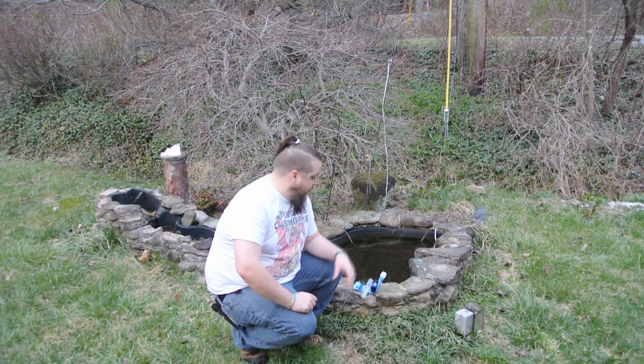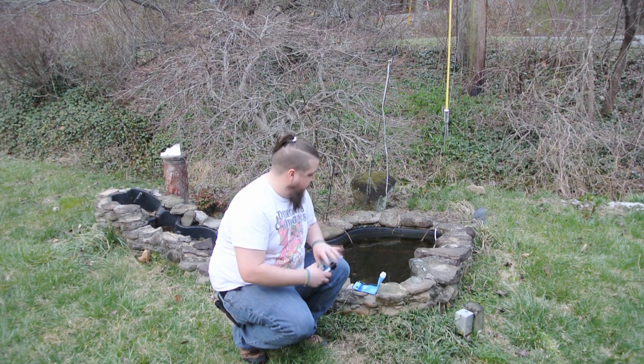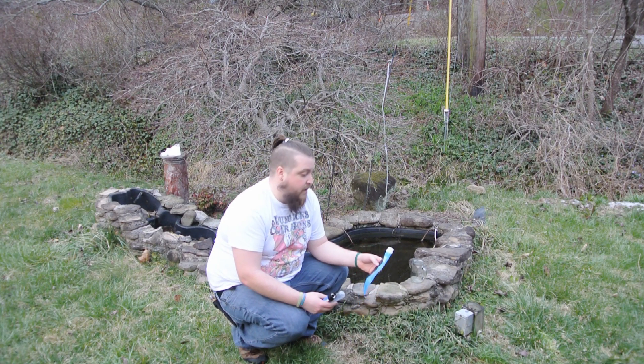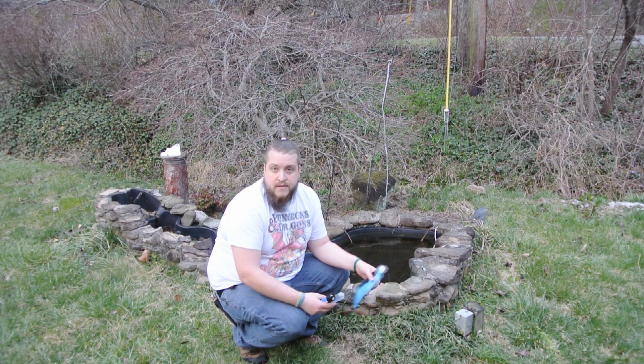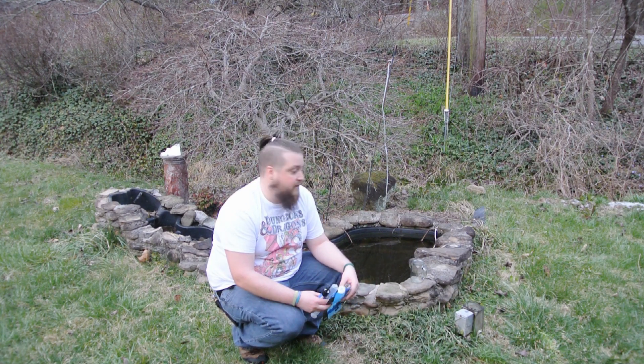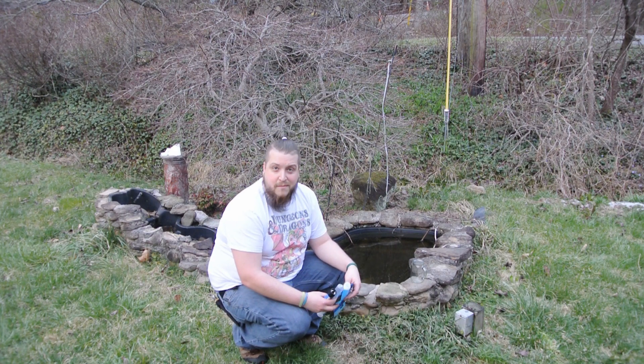All right guys, so I just wanted to test out my Sawyer Squeeze water filtration system straw. I got this for Christmas a couple of years ago and I've never had the opportunity to use it. So what better way to test it out than on some dirty fish pond water.